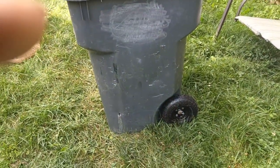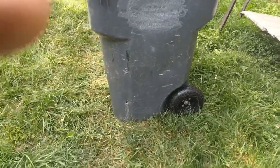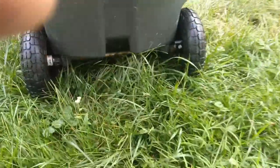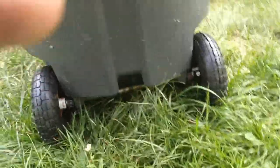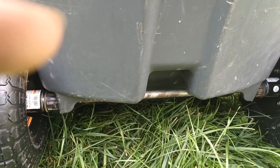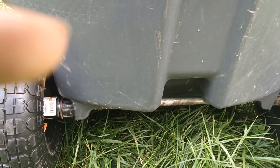Even though it was a necessity because it didn't have any wheels, I think it looks really cool with those wheels. You can actually do this with any of these types. Mine required one-inch axles but these are 5/8s — you can always either buy a spacer or make a spacer like I did.